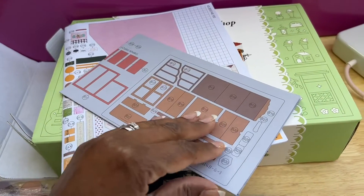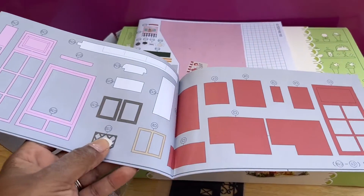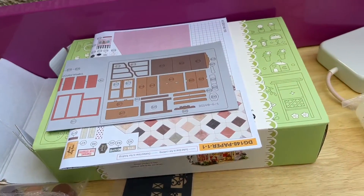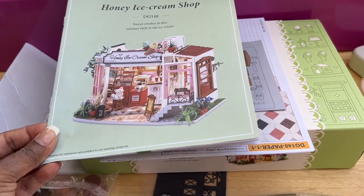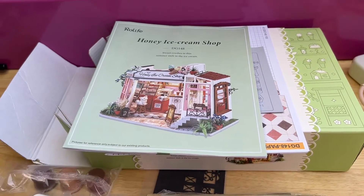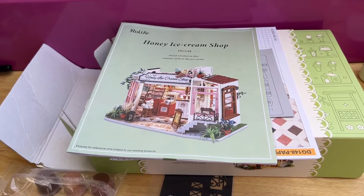Wow — usually I just get a pamphlet and they say good luck. This one is very detailed. Let me have a look at this here. I'll actually share it with you when I open it, but I'll need to provide a better setup so that we can look at this together.